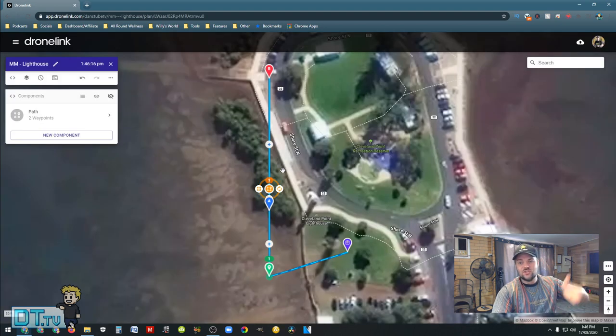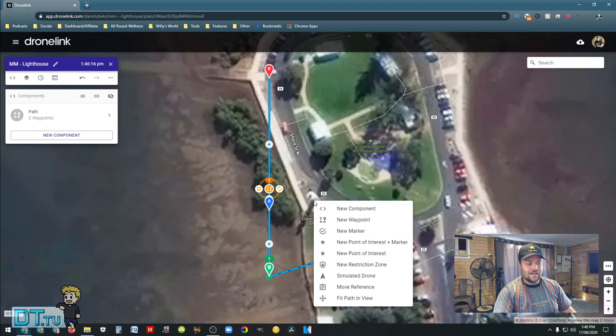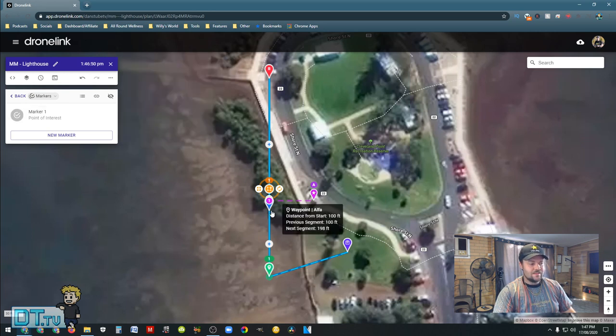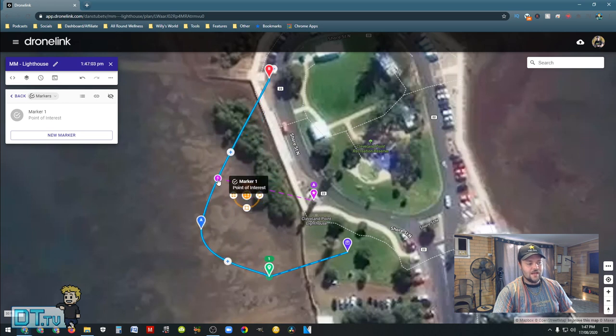We'll press finish and it will automatically set a straight path across the lighthouse. This isn't actually how I want it set up, so I have complete control over that. I can use the mission preview to see how it's going to unfold before taking the drone out. So I'll right click on the lighthouse and go to new point of interest — we'll make it a marker. That means the drone will be focusing in on the lighthouse as its main focus point. When I move the first point out, this is where the point of interest starts. So you're not going out blind, which is a really powerful aspect of this software.